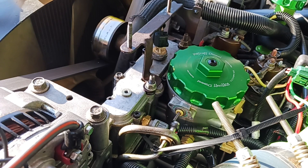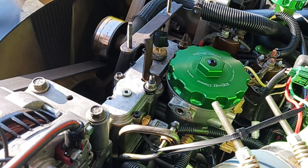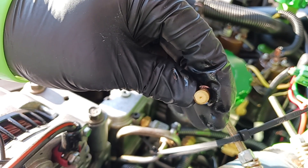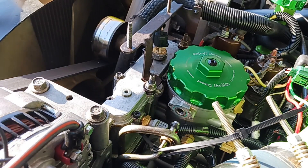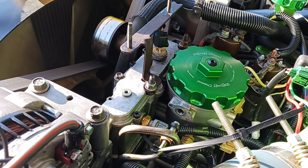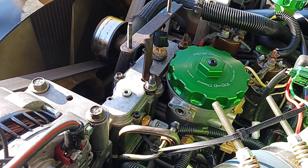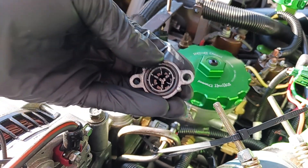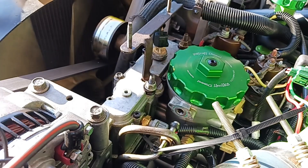Now you can see the spring and the poppet. Here's the poppet — you see that hole in the end? That's what I was talking about that the other one didn't have. The Riff Raff kit also includes a new O-ring for the regulator housing and a new crush washer. Since I'd done this recently, mine are already pretty new. See the OEM housing — the recess in there isn't nearly as pronounced, leaving a lot of room for wiggle and misalignment. That's why I'm going with the aftermarket housing.